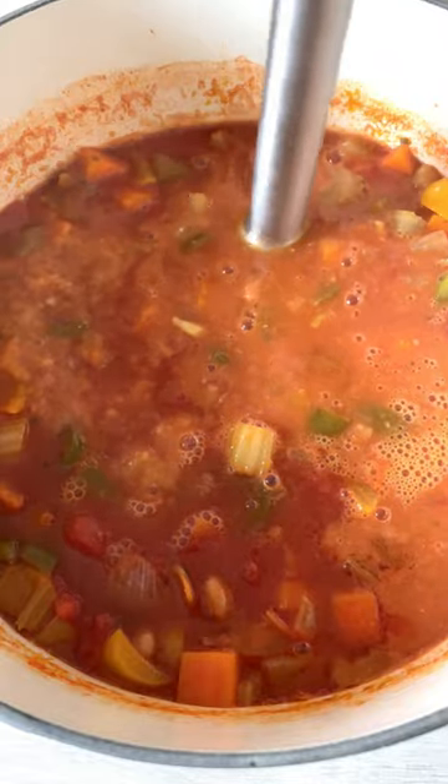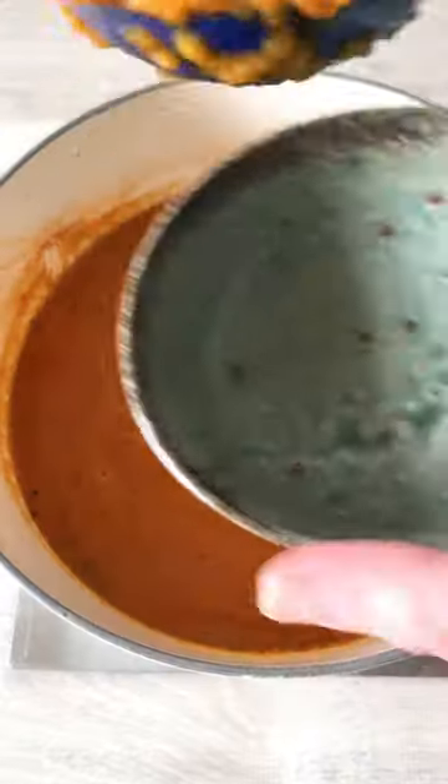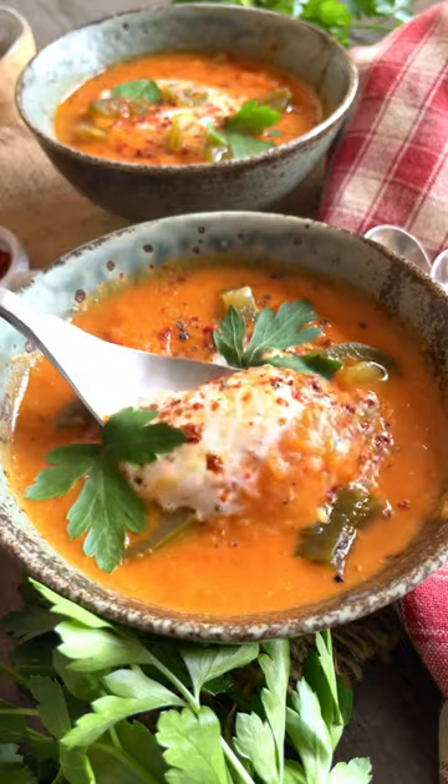Scoop out some of the beans and veggies and whizz the rest up to make a smooth soup. Return the whole vegetables to the soup and serve, piled high with garnishes. Scrumptious!